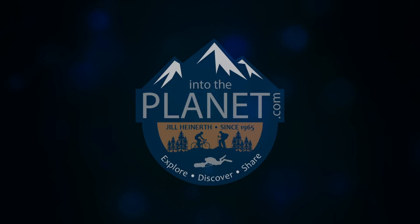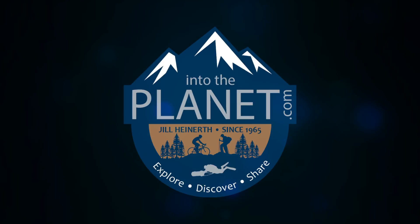Welcome to Into the Planet. I'm Jill Heinerth. Join me for scuba diving tips, tricks, and exciting expedition files.